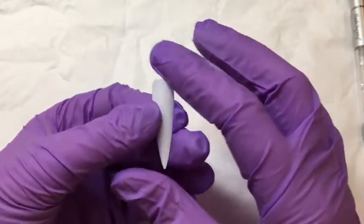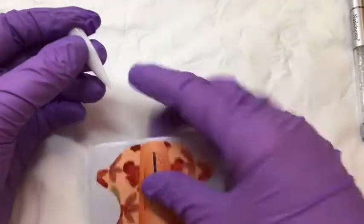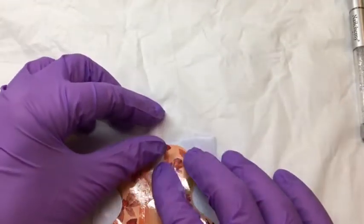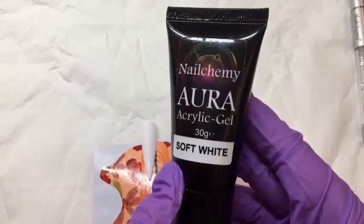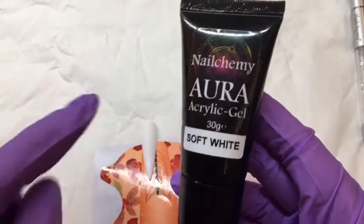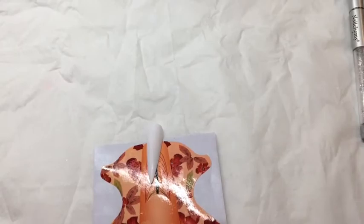To start with, I have pre-buffed a stiletto tip and I've got a form that we're going to be working onto to create the tail. I'm going to use the white Aura gel just because it matches the colour of the tip, so when I come to paint it everything will be an even tone, but you can use whatever colour you want.